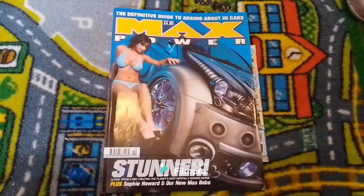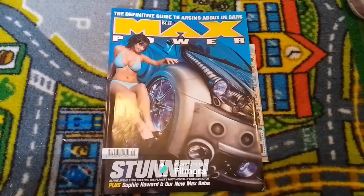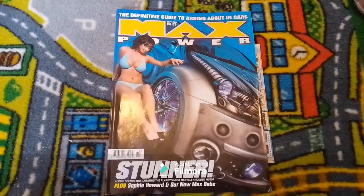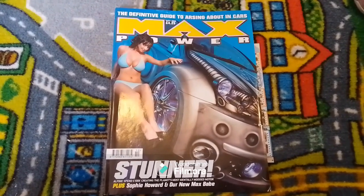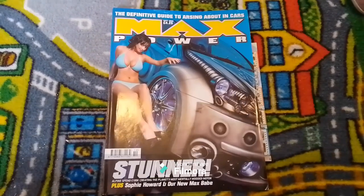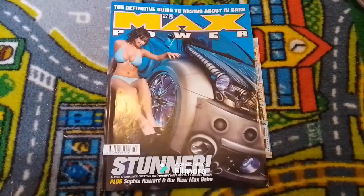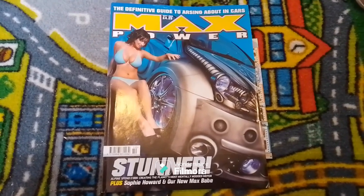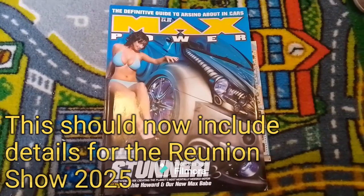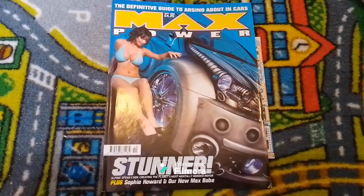Hello and welcome to Scottish Car Enthusiasts and Trains TV, and to part 12 of our Bring Back Max Power series, where we're taking a look at the September 2005 edition of Max Power magazine. In just a few days time we'll be heading back to the Max Power Reunion Show at the Staffordshire County Showground. Check out the Max Power Reunion Show website, Facebook page and Instagram page. But why not grab a brew and we'll have a wee look at the September 2005 edition of Max Power magazine.